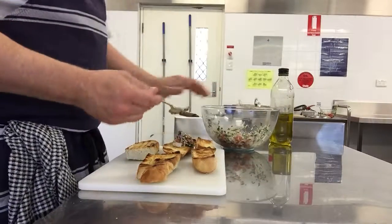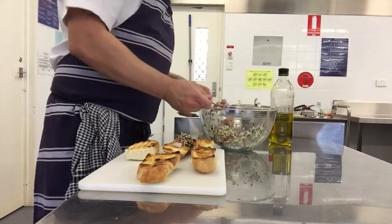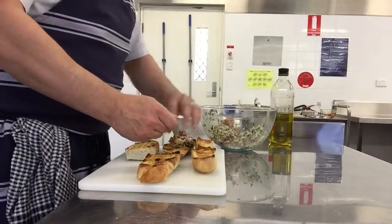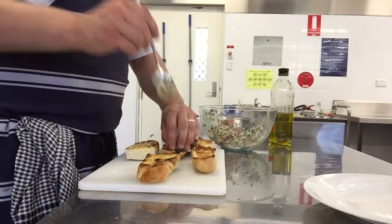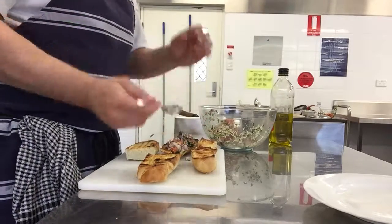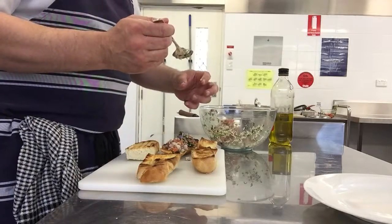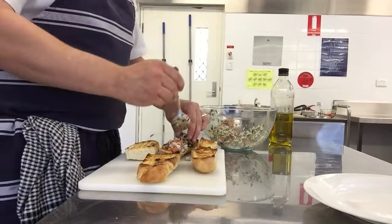Now you'll notice — to keep things clean and tidy and looking nice, I take the spoon to the bread, hold the ingredients, and pull the spoon away. I'm using two hands to place it on so it looks neat. Ingredients are evenly spread on the bread.